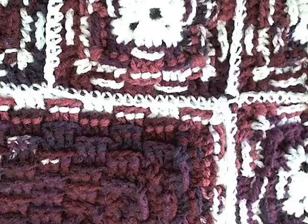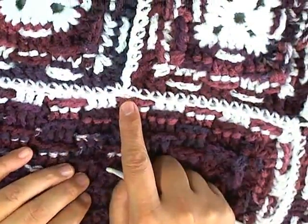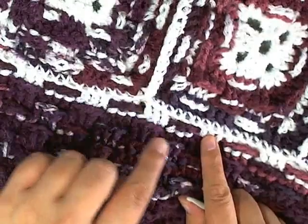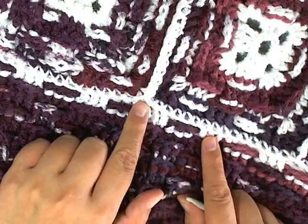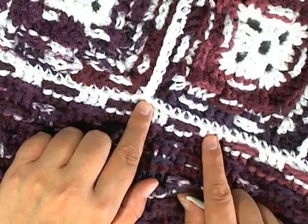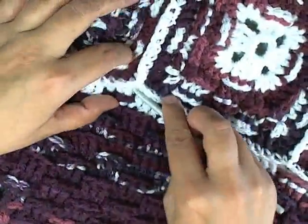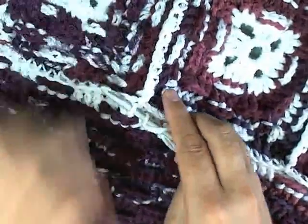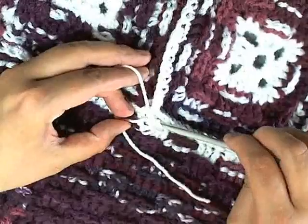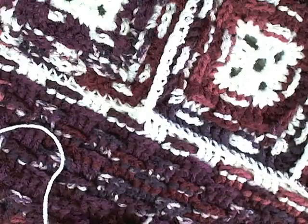Just got done connecting all my squares and hiding my tails. When hiding your tails, I recommend that you use them to close the spaces that you have here when connecting. Use that extra string - when you begin hiding your tails you can pull it back here, tie a knot in a loop, put it through, make a loop through this way, and then just pull it through to make a knot there and close that space.